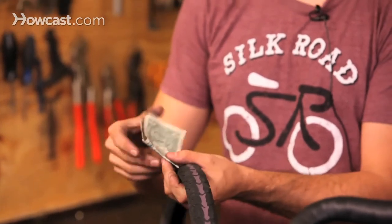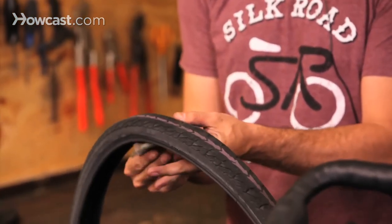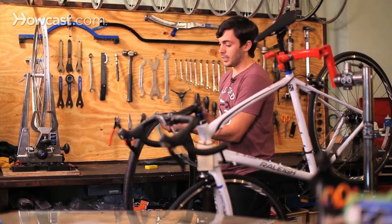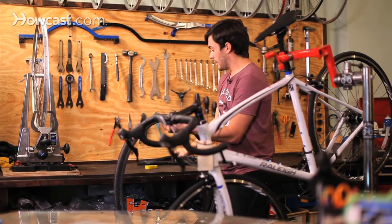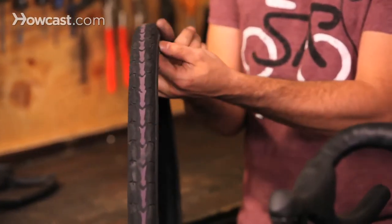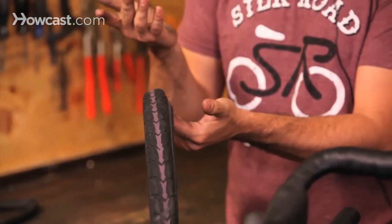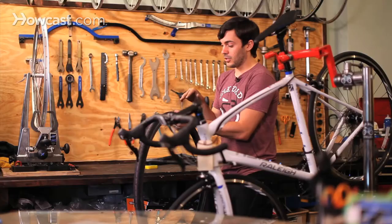You can take a bill, fold it in half, and place it inside the tire where the hole is. What that's going to prevent is your tube from pushing out of the tire and getting hit by the tarmac or a piece of glass or something like that. It's basically protecting the tube temporarily.